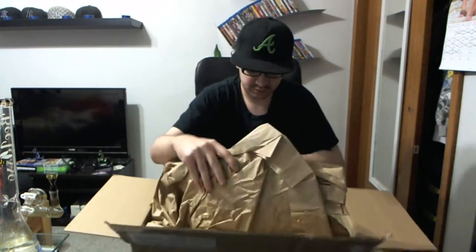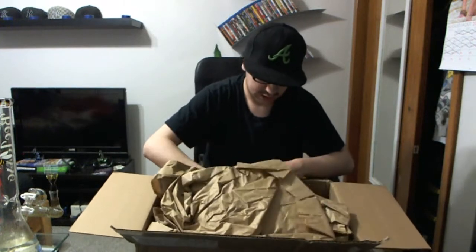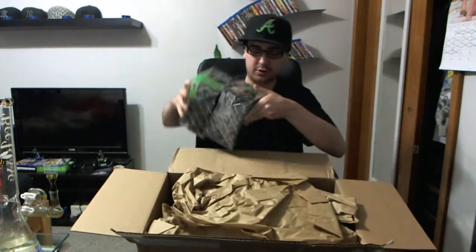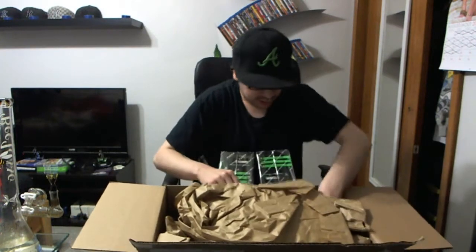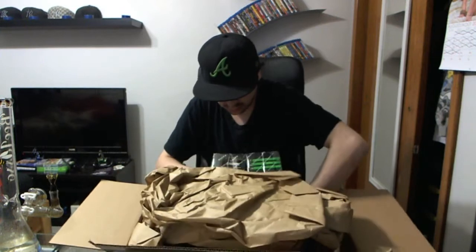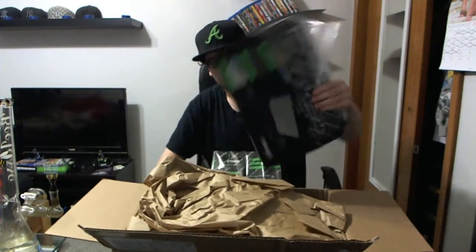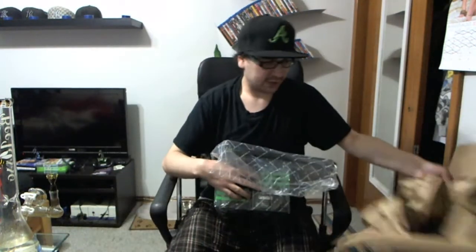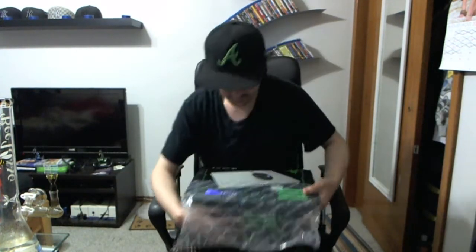So there's my receipt, bunch of paper, here's one controller, two controllers, and then on the bottom here, look at that, we got a mouse pad. Anyway, so now this box is out of the picture.